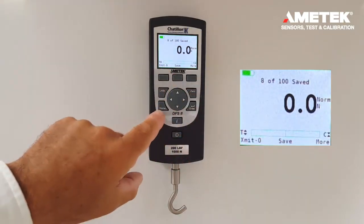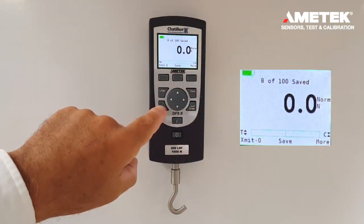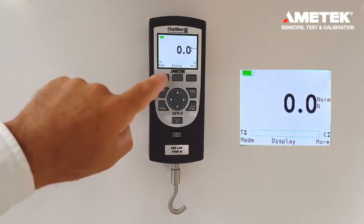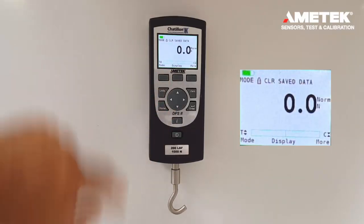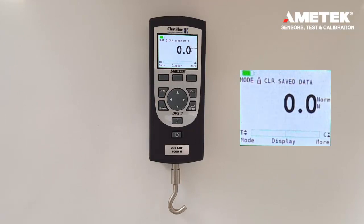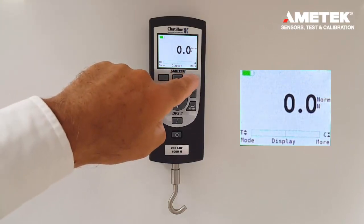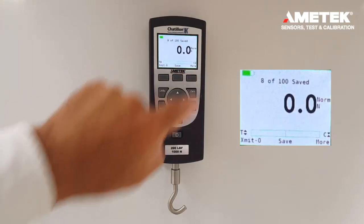At this point, if the mode needs to be changed, we could press the home button and then the mode button. But because we have saved data, we cannot change the mode.